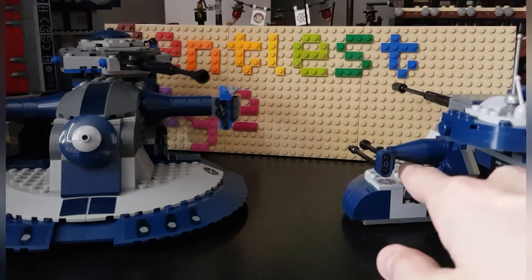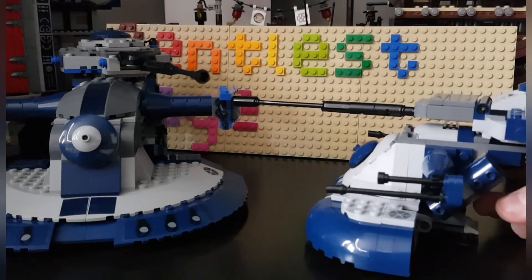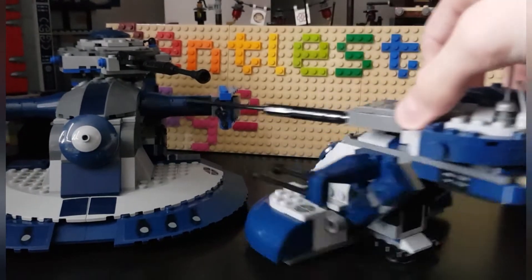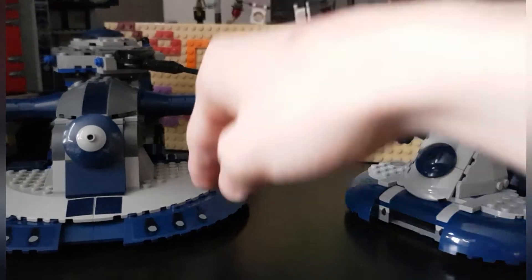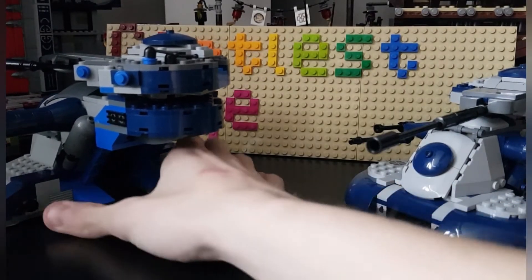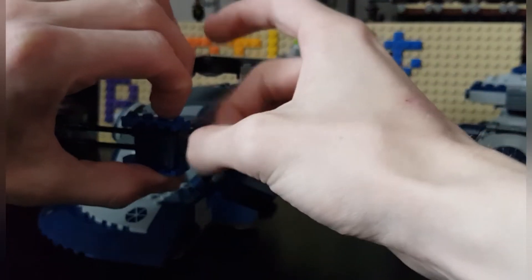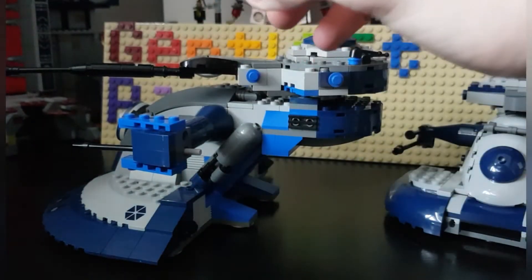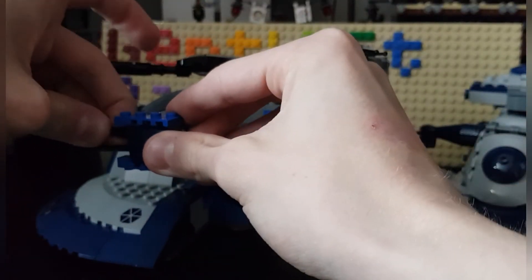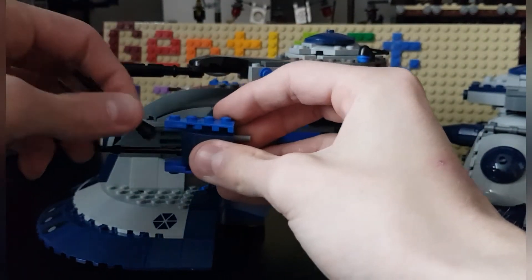If you look in the back and press one of those stud parts, it shoots. They are pretty sensitive so they shoot pretty easily. On the newer set's back there are spring-loaded shooters, because the older set didn't have them back then — it has flick fire missiles where you can flick out the whole turret, which can make them less sturdy, that's why they break off a lot.